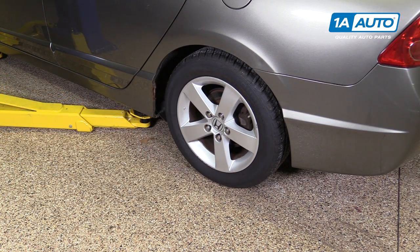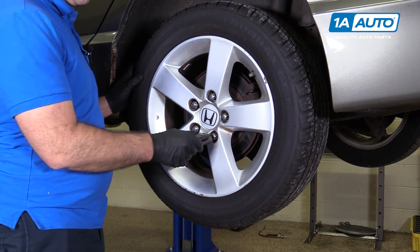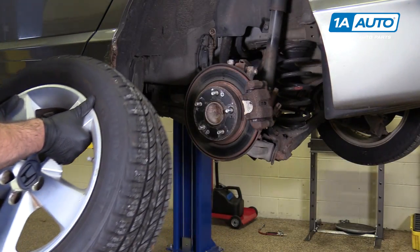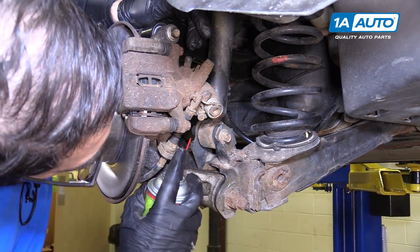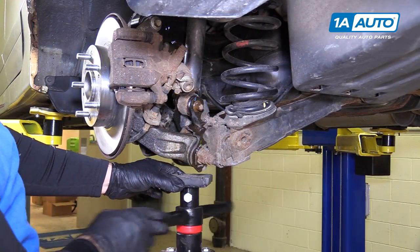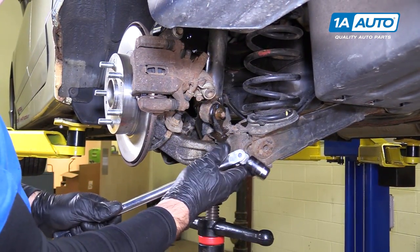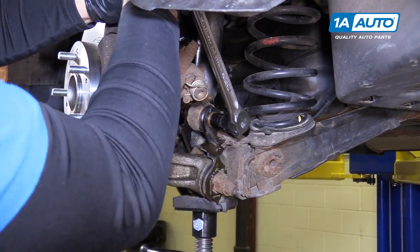Raising and supporting the vehicle. With the lug nuts loose, I can just take the socket and finish taking them off. I'll take the wheel and tire off and put it aside. You need to remove the lower bolt from the shock — we'll spray some rust penetrant. We're going to support the lower control arm with our floor jack. Take a 14mm socket and a breaker bar and loosen this bolt.